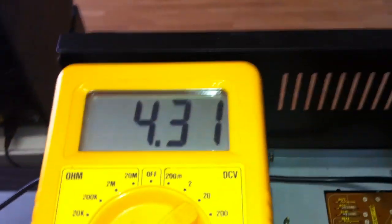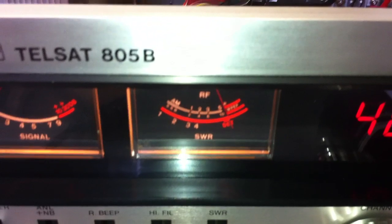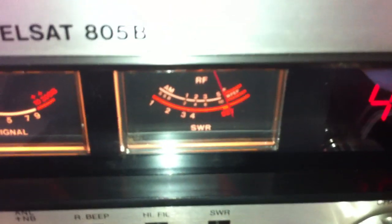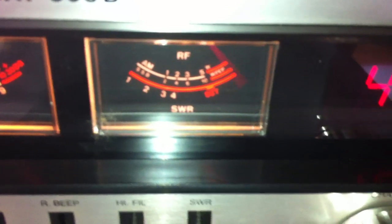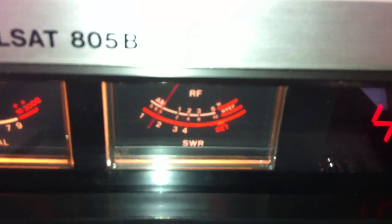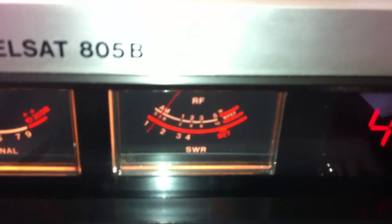And now we are ready for TX. Now we are on FM — it's about 6 watts here. And then we go to the USB mode — it's about 15 watts here. I think it's not bad. Thank you very much and good luck.